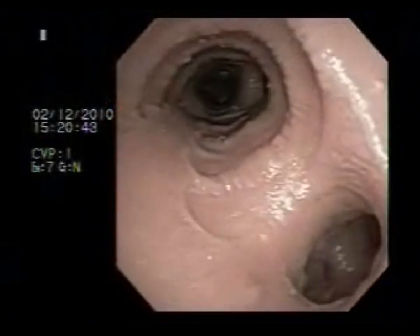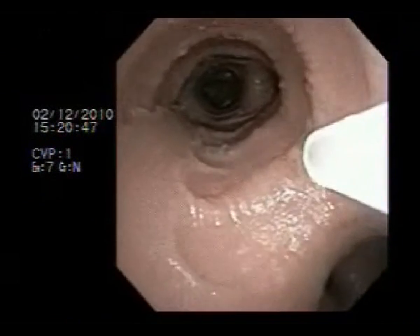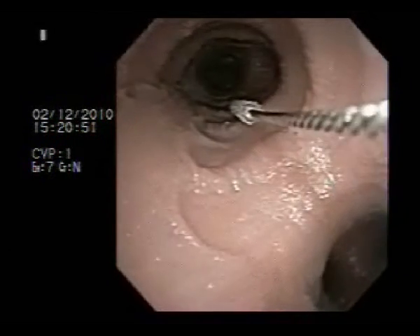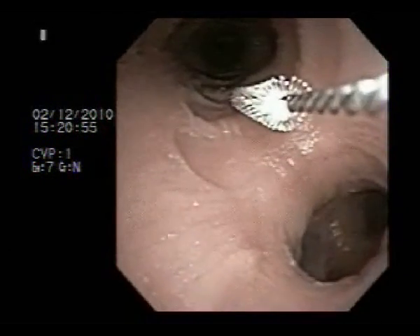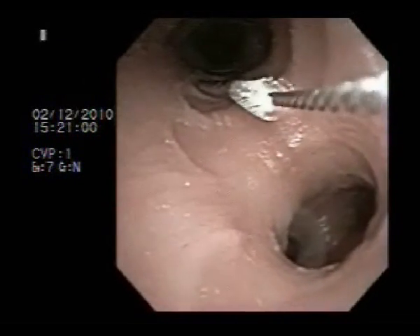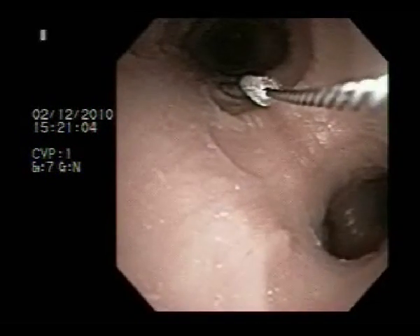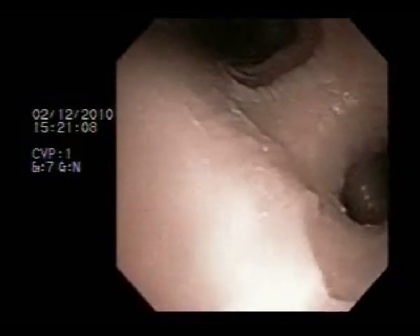When performing a mucosal brush, the sheath is gently advanced beyond the distal extremity of the bronchoscope towards the target region. The brush is advanced through the sheath and positioned onto the target. Brushing is performed vigorously. Sometimes the brush can be rotated to gather up more cellular material. The brush is then withdrawn into the sheath and gently removed through the working channel of the bronchoscope.